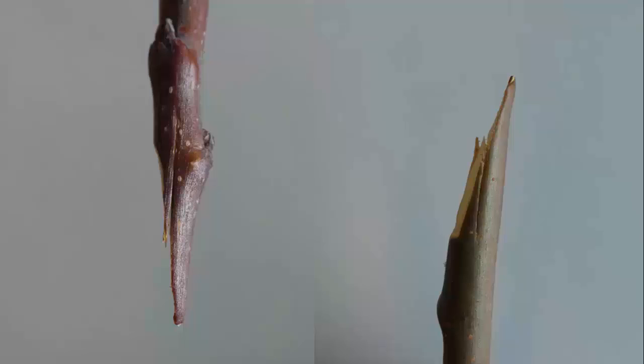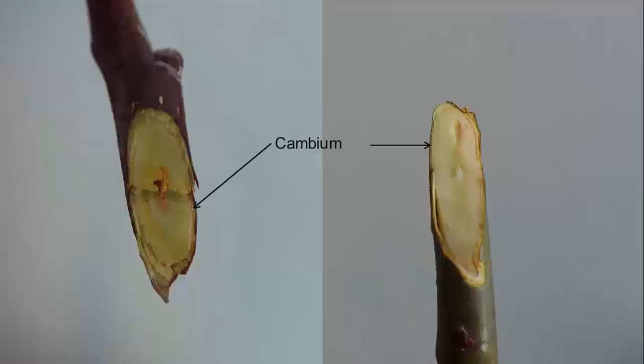The same cuts were made on the stock. This graft is also called the whip and tongue graft. The second cut creates the tongue which holds the scion and stock together. When we bench graft, it's important that we try to match the thickness of the scion with that of the stock, as this will help ensure that the cambium layers of the stock and scion line up when they're joined. If sizes differ, be sure the cambiums line up, as this will ensure good callus growth and healing of the wound.